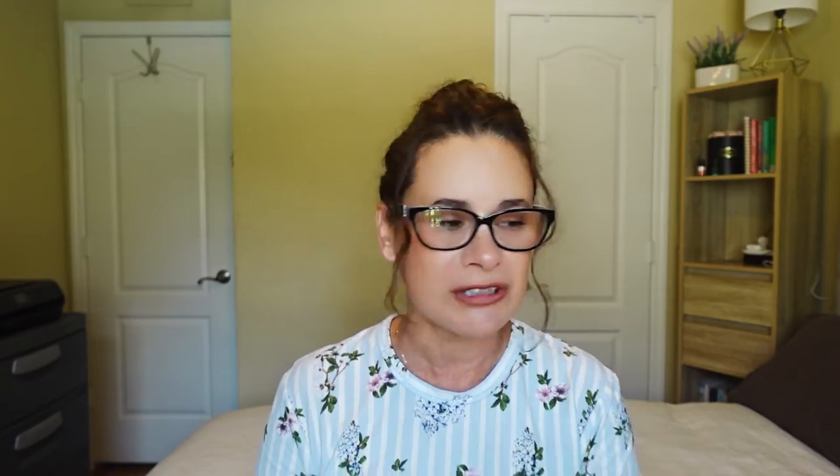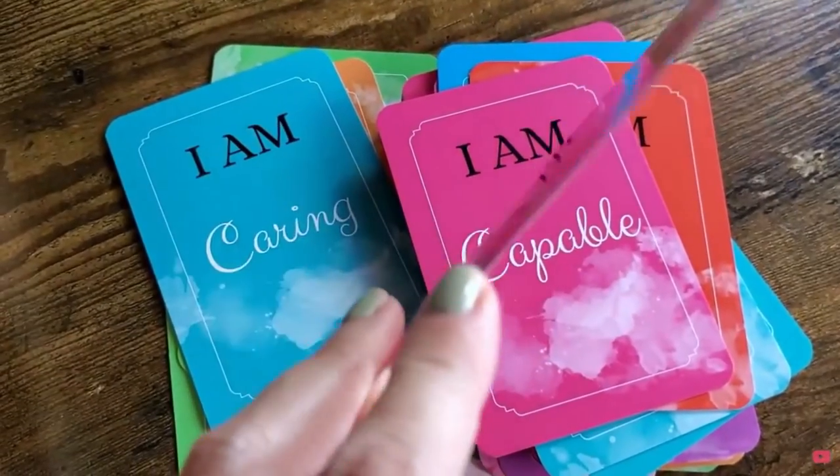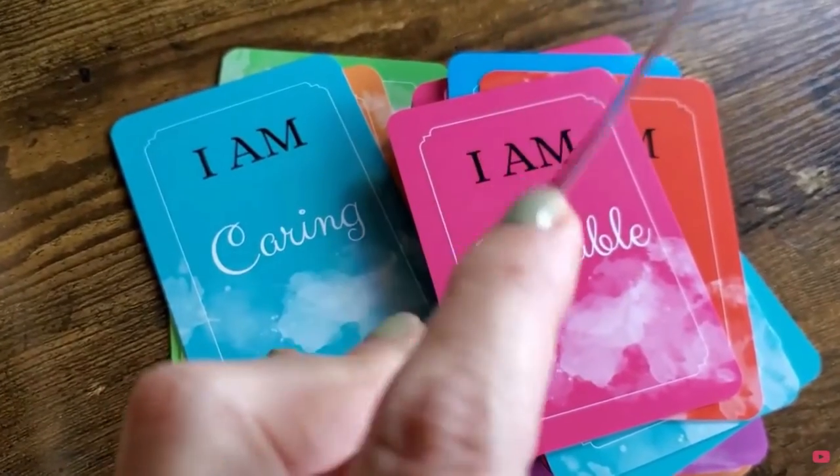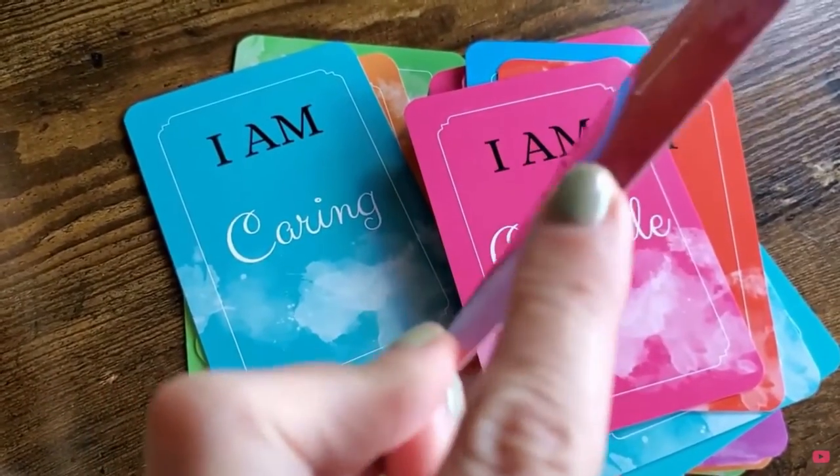A lot of you have been asking me over the last few years if I use a company or know of a company that has boxes. Well the company that I used to print all my cards finally has boxes and I am so pleased with the quality. I had printed these cards — they're called I Am Affirmation Cards — back last year with them and I love them.